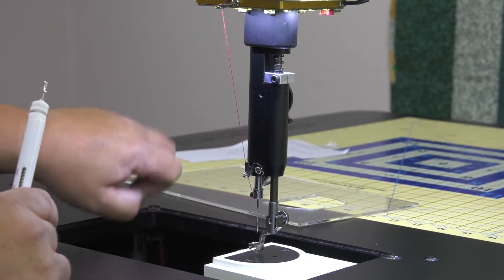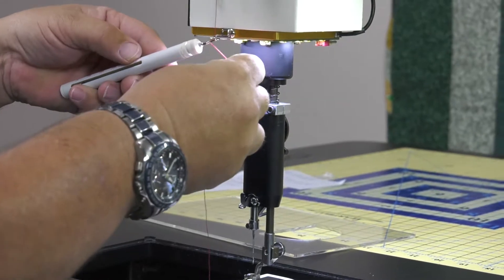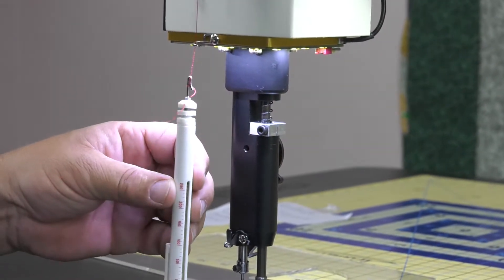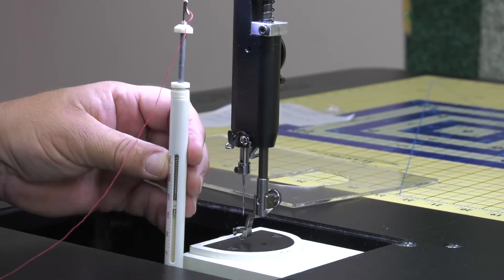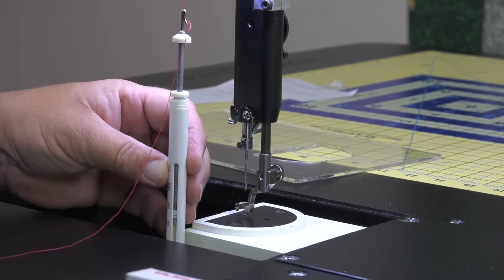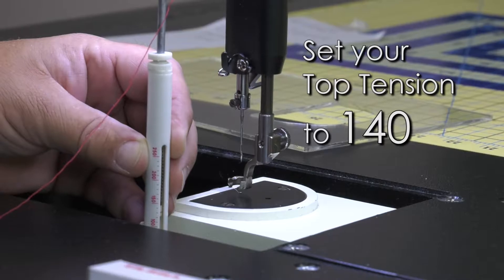We want to remove the thread from the needle and the bottom two thread guides. Then we're going to take our tensioner up here and wrap the thread around twice so it doesn't slip. Now we're going to pull the thread down until the gauge stops moving. Right now we're sitting at about 140 grams of pull, which is about where we want to be.